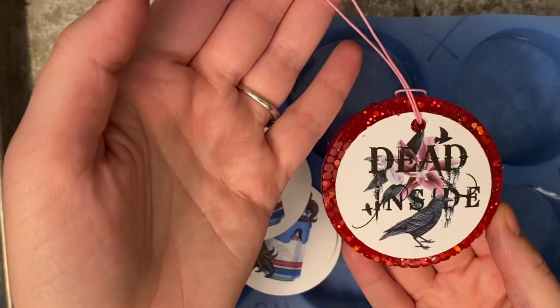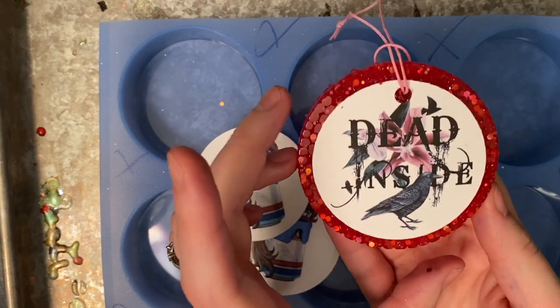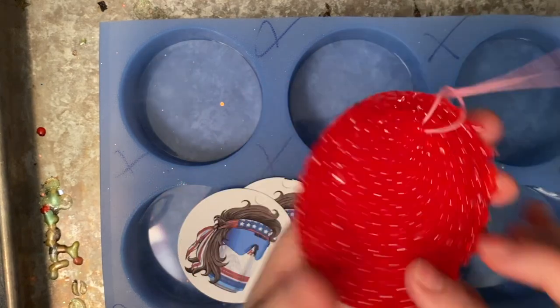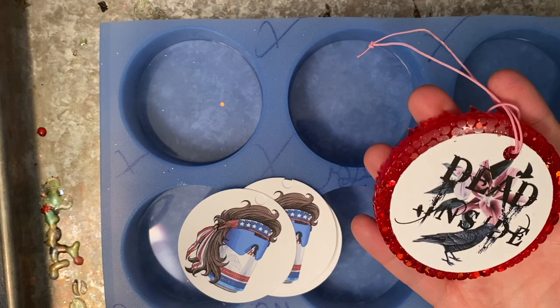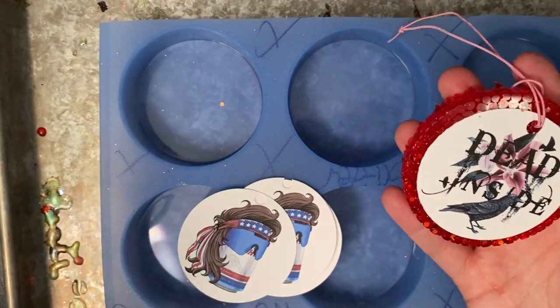Today we're going to make my favorite freshies. They're cardstock freshies, and these are definitely my top seller. All it is is a cardstock that is baked into a freshie. These are really cool because they're super customizable — there's a wide variety of things. If you have the picture, then you can make it into a freshie.